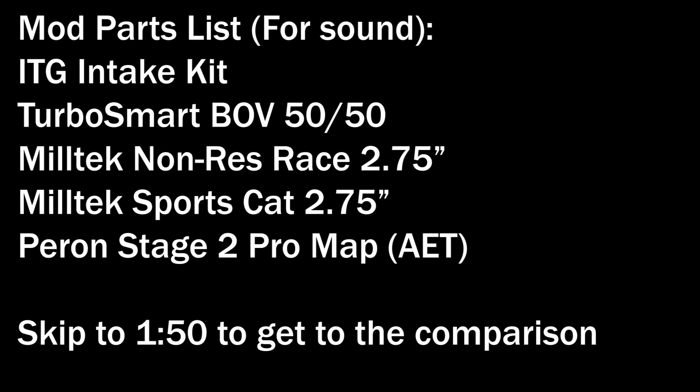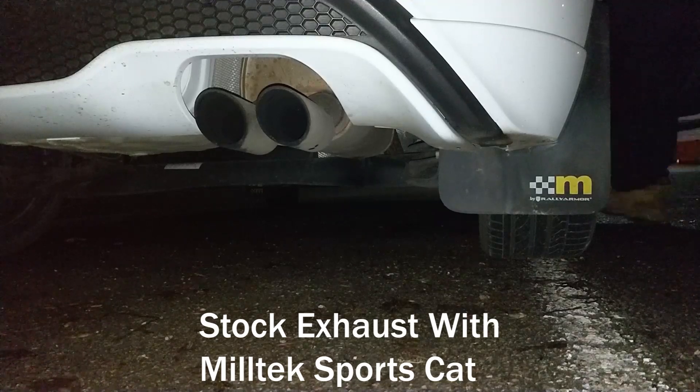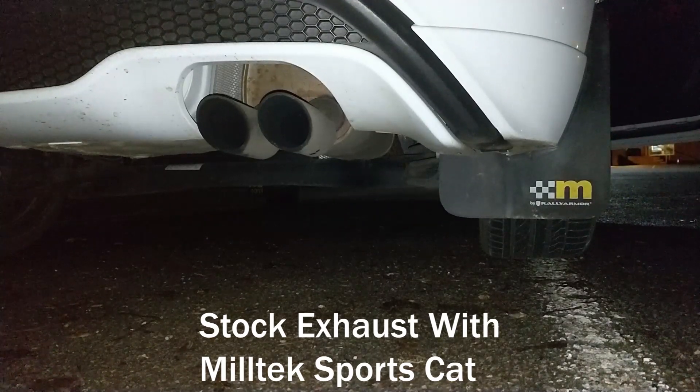Anyway, enjoy the video guys — got a few clips coming up and I'll be narrating over it as we go. In this first clip we've got the stock exhaust with the Milltek sports cat.